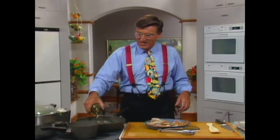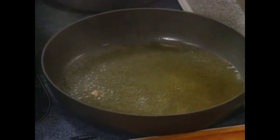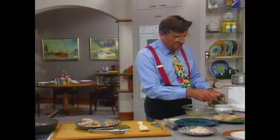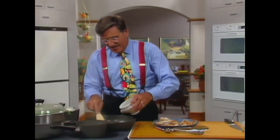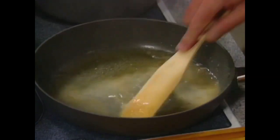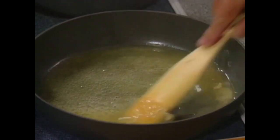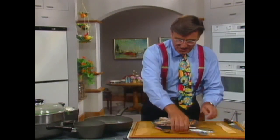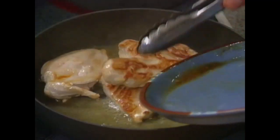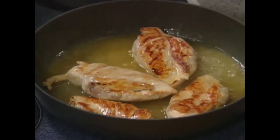Just a couple of ounces of wine to deglaze the pan — just pour it onto the surface. See how it did away with the glaze on the bottom of the pan? Take just a tablespoonful of arrowroot and pour it quickly into the pan, shoot it around. And what you've got built up there is a glaze. Then you can put all of those chicken breasts back in. Look how plump and gorgeous they are. You see how they glisten now? Just fantastic.